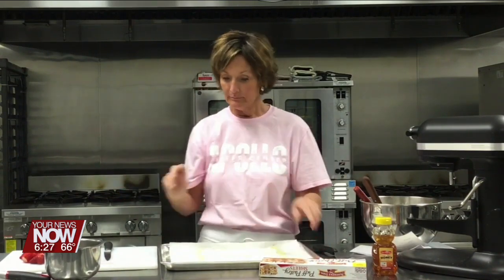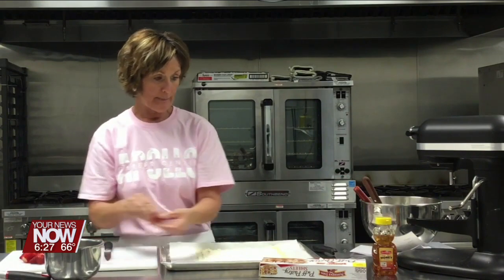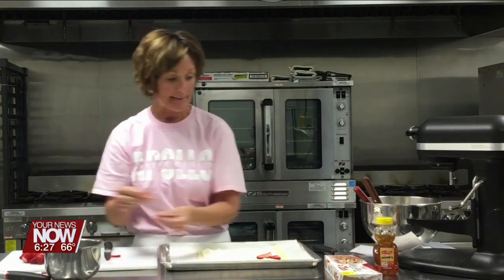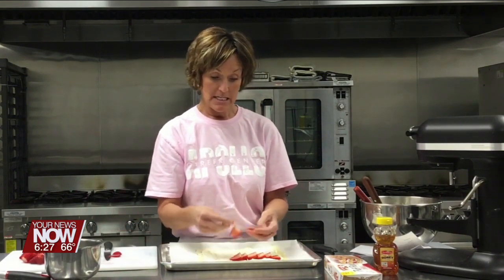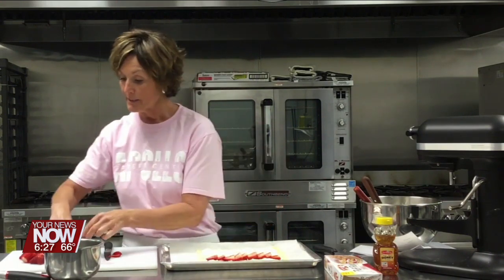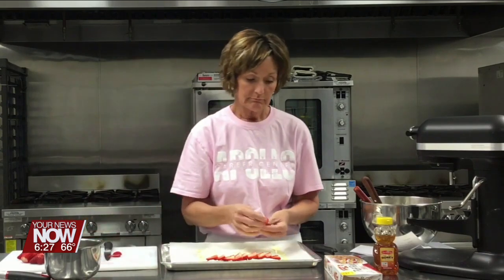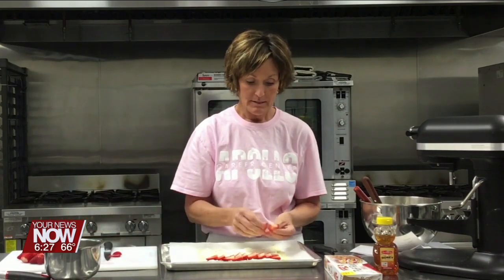Alright, I've got my cream cheese mixture. I've sliced a container of strawberries and I'm just gonna lay these out onto this tart crust. I'm gonna try to line them up nice and neatly. It's nice if you lay them out in a rose or a square or something pretty — it's gonna look nicer in the end.